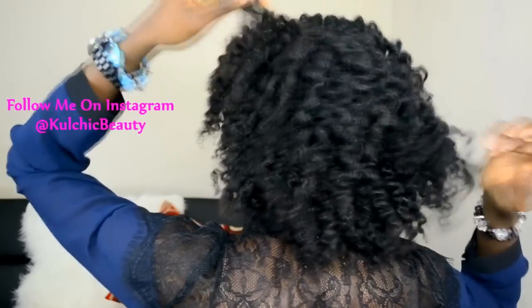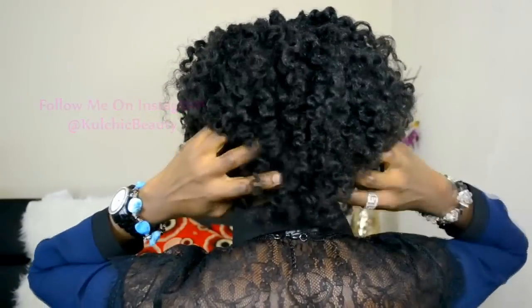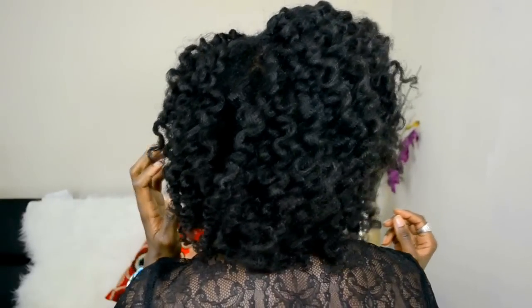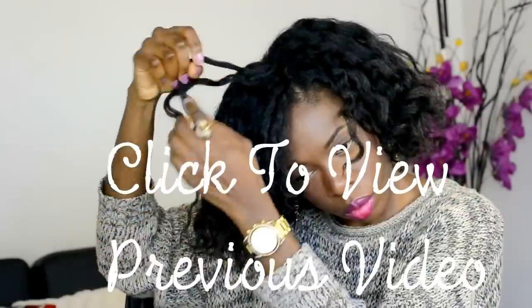This is what it looks like at the back — it looks really nice. The product worked well for definition. The only thing I didn't like was the flaking, so I'm going to try again using less product to see if it still flakes. So far I'm liking this product — I like the definition, I just wish it didn't flake on me. I hope this was helpful, let me know what you think, and I'll see you in my next video. Take care, bye!